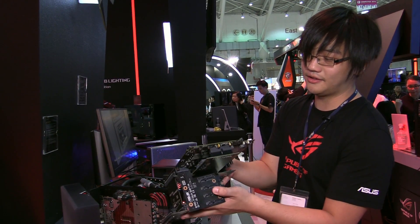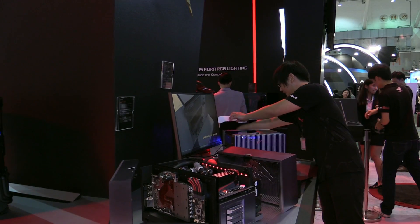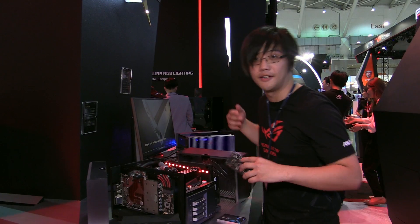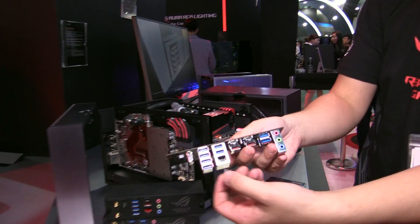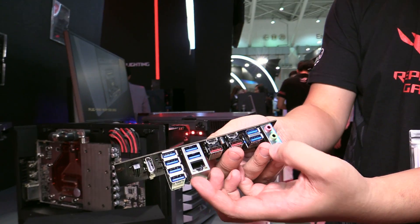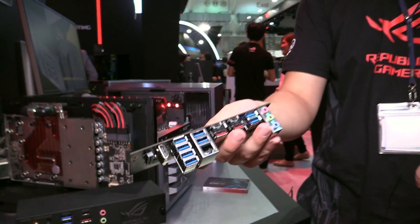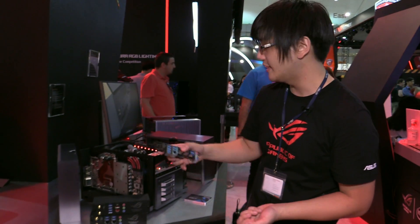The final module, which isn't demoed on the main unit but is shown here on this machine, is the IO configuration for virtual reality. As you can see, it features many more USB ports to ensure you have enough for all your peripherals, VR equipment, and everything else.